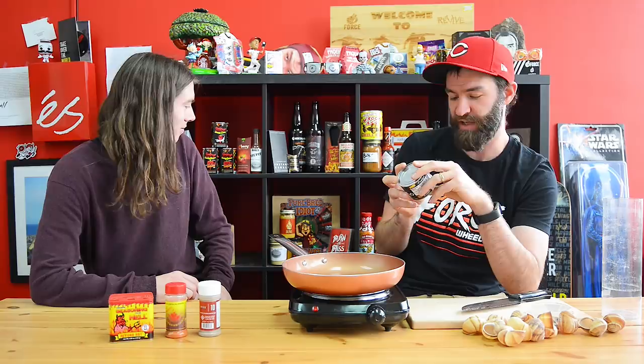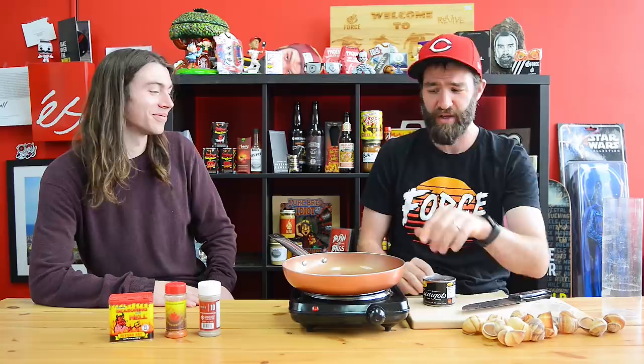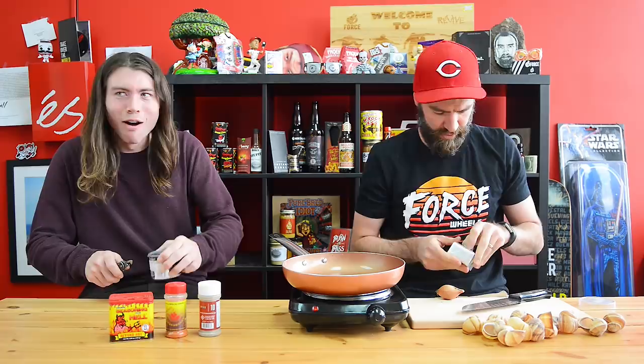One finely chopped garlic clove, a teaspoon of finely chopped shallots, parsley, salt and pepper to taste — that's crucial. A dash of brandy or port could be good too. We don't have any of these things. We do have butter, and we're going to sauté these things in butter and add our spices to them.